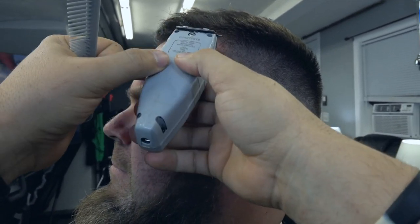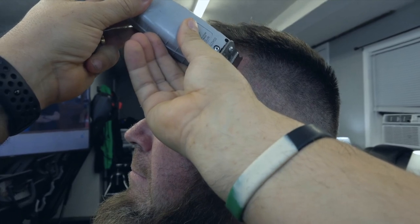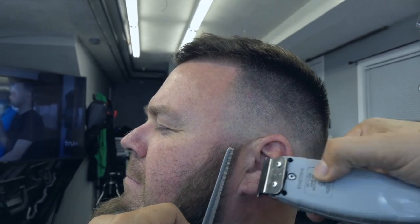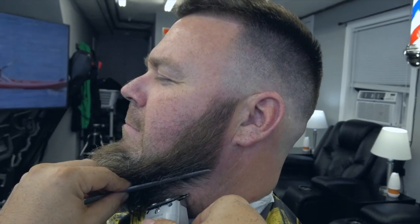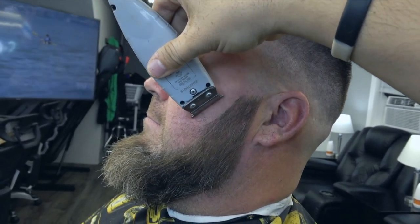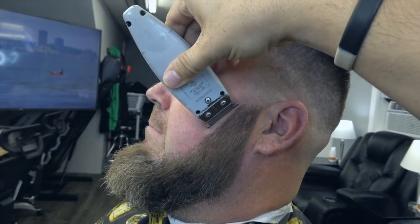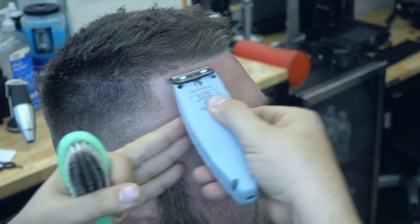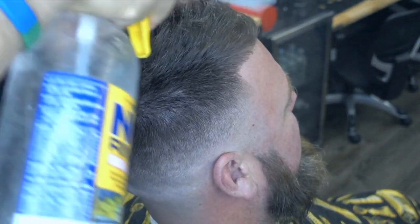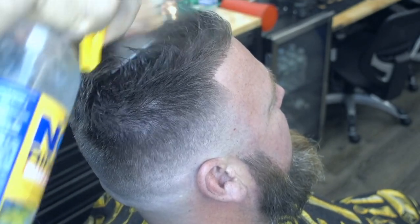Este es uno de mis trimmers favoritos, si no el número 1, el segundo lugar. Su cuchilla es bien versátil, bien prolija cuando la va a marcar, marca sin trancarse. De solamente pasarla una vez, un toque, mira cómo pasa. Para voltearla así, uno necesita un trimmer o una patillera que sea manejable en tamaño y en peso. Tiene un peso sólido, pero no tan sólido como la FX.